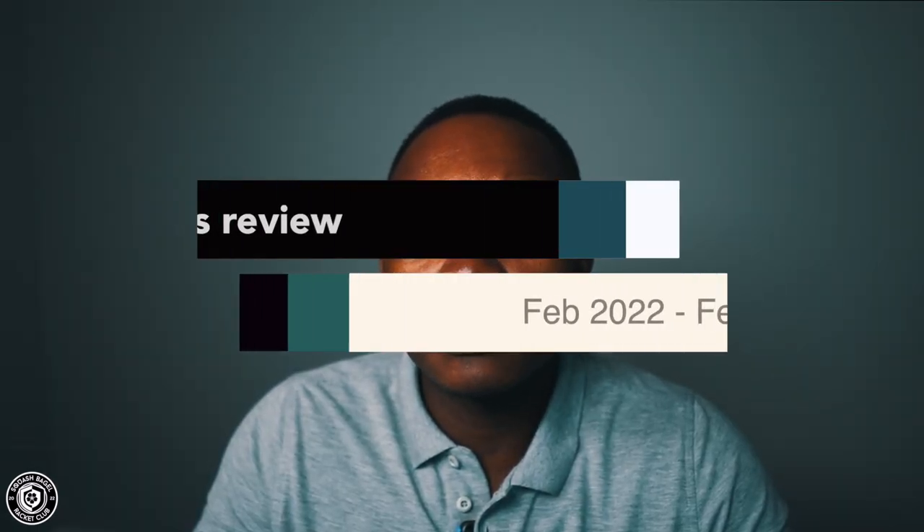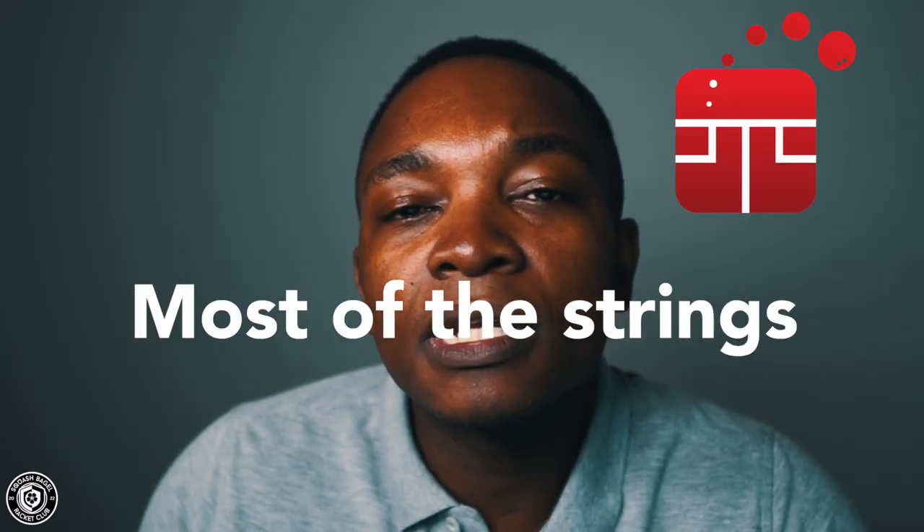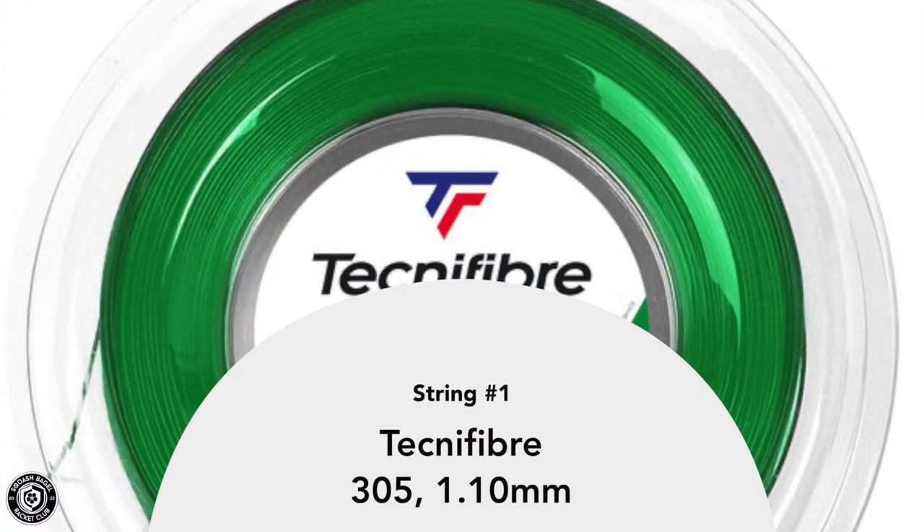In this video, I'm speaking purely from my perspective as a player. I'm going to cover the seven strings I tried from February 2022 until February 2023. My personal opinion of each string will be influenced by factors such as my playing style, the racket I'm using, the tension the rackets were strung at, and the stringing apparatus and methods used by the stringer. Most strings mentioned today will be found at squasheteers.co.za.